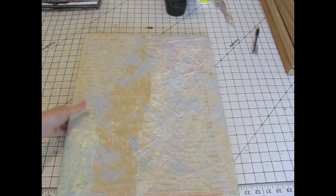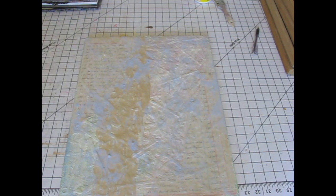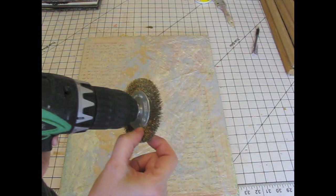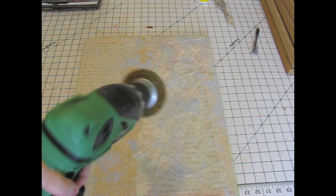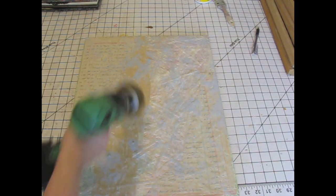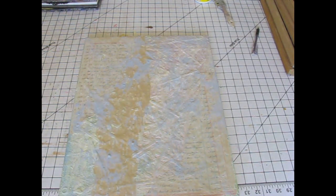I think it looks kind of cool. I'll show you how I did that just as soon as I shut my phone off. I just used my drill. I've got one of these brass scrubber bit thingies, and I stuck it on the drill. You have to do this outside because it's really messy, and then just go all over it — and there you go. Chews it up.